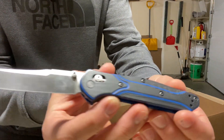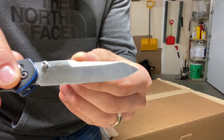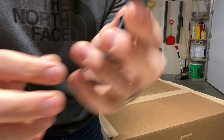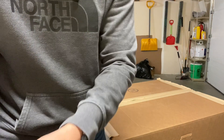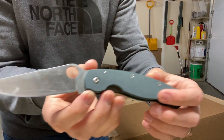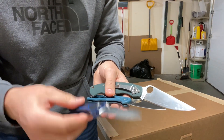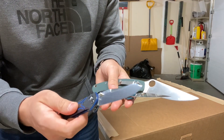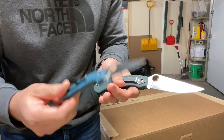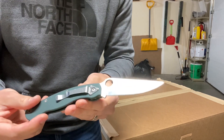First I've got a Benchmade 940 in 20CV, reground by Murray Carter. I've got a Spyderco Delica 4 in K390, and I've got a Spyderco Military in CTS 204P. These are all relatively different knives. The 20CV I'm fairly certain is around 59 Rockwell, the K390 around 65 Rockwell, and the 204P around 61 Rockwell.